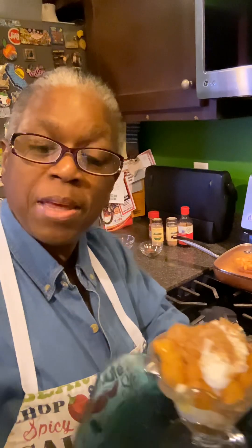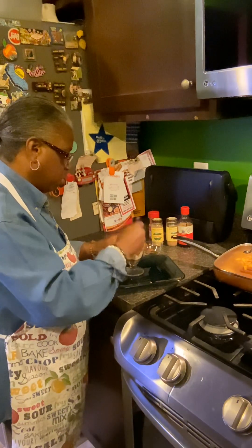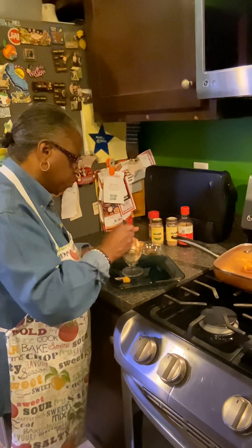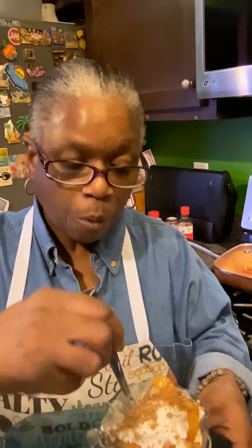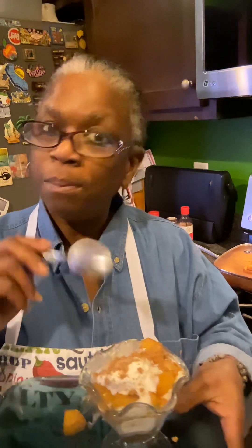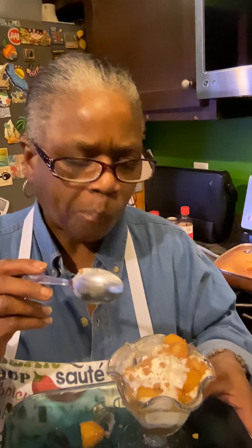Now we're gonna give it the big taste test — cross your fingers! Oh, that's a piece of apple, but that's okay. Oh my goodness — oh wow — this is so delicious! This tastes just like apple pie! It tastes like apple pie — wonders never cease. I'm gonna make this again; this is simply delicious!